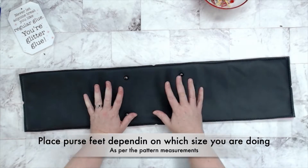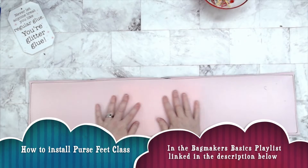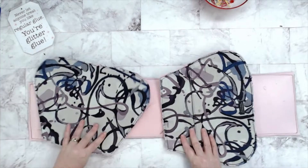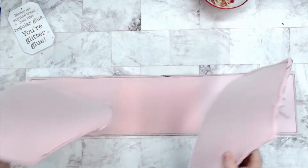I've already gone ahead and installed my purse feet — if you need a class on that it's down below in the description; all of the measurements are in the pattern. I've taken all three of my main panels and backed them with my sewing foam.